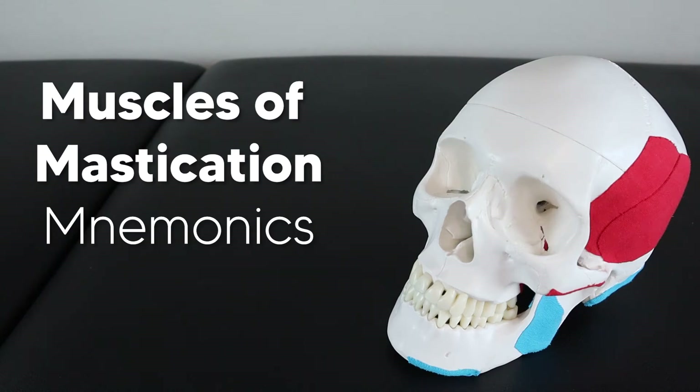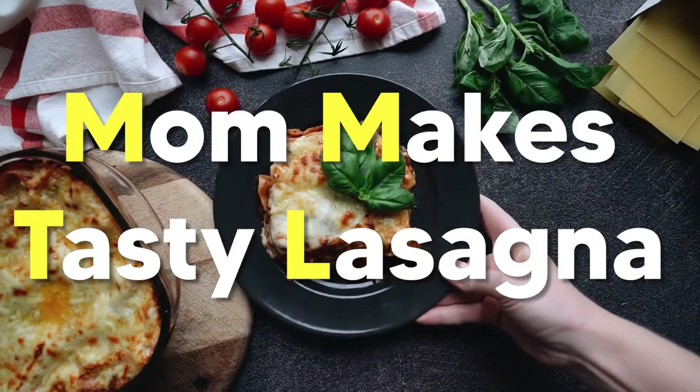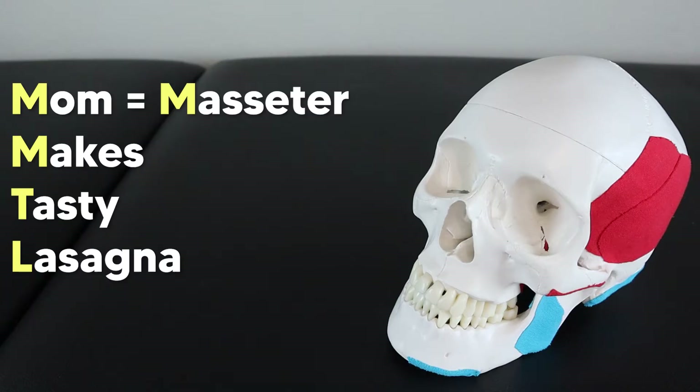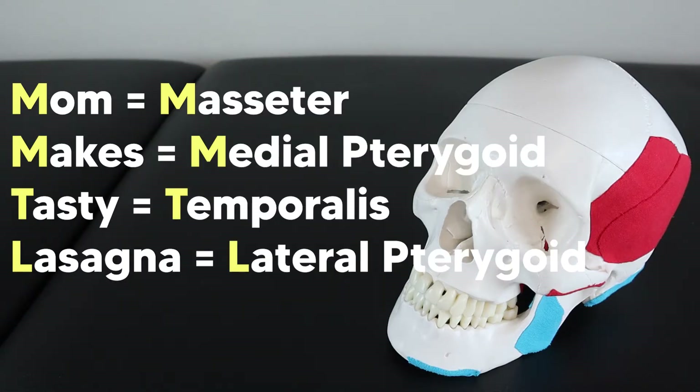Today we're going to go over some easy tips and mnemonics to make sure you never forget the muscles of mastication. There are four primary muscles of mastication and the classic mnemonic to remember them is 'mom makes tasty lasagna.' That stands for the masseter, the medial pterygoid muscle, the temporalis, and the lateral pterygoid muscle.